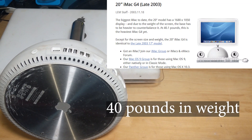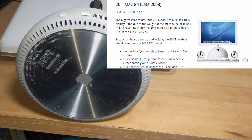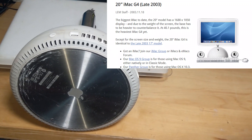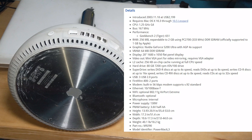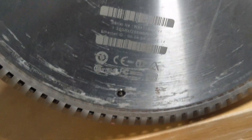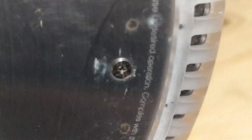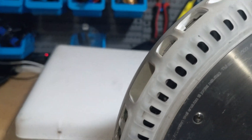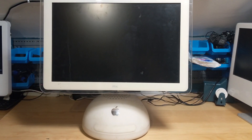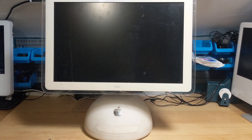It says it's 40 pounds and it's the heaviest iMac at the time. Apparently it comes with a 1.2 gigahertz CPU and 256 megabytes of RAM. It doesn't actually look like it's been opened — it's covered in hair and loads of dust. I don't actually have the cable to power this, so we're going to have to put that to one side for now. I'll look on eBay and we'll move on to the next one.